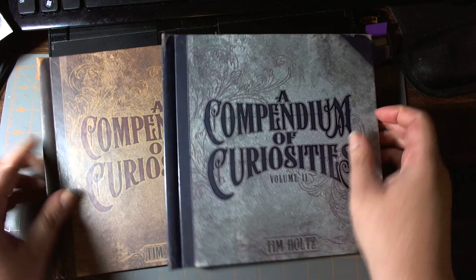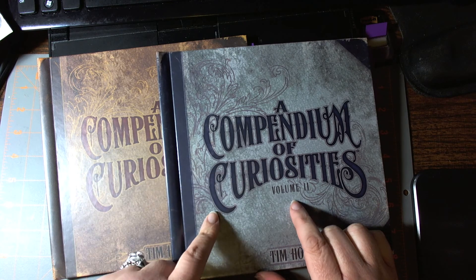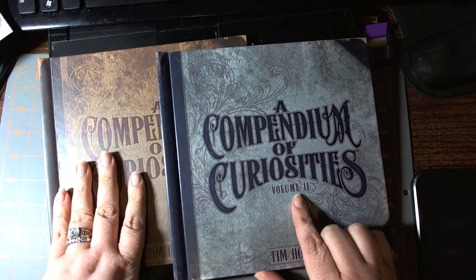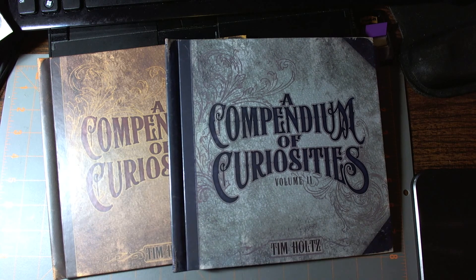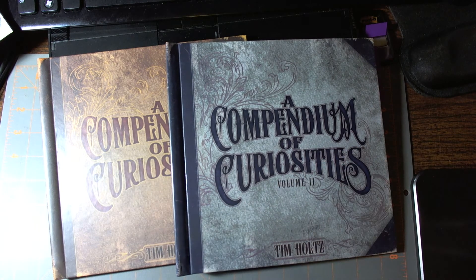So there's my personal opinion comparing the Compendium of Curiosities Volume 2 versus the original. If you have any questions, please leave me a comment. I don't know if his blog or site has a picture-by-picture sample. This is not available electronically as of yet — I don't know if that may be available in the future, but I think that would be nice. If this were available for the Kindle, I would totally repurchase it just to have it on my Kindle. Thank you so much for watching.